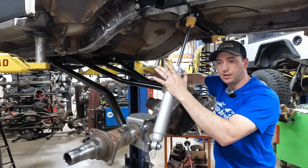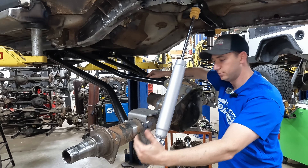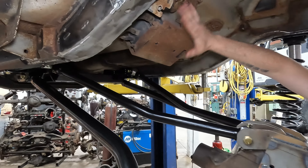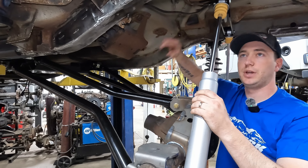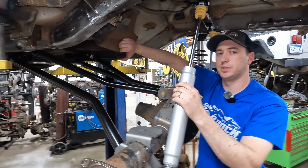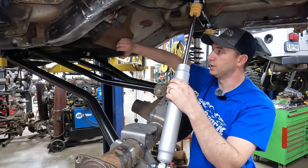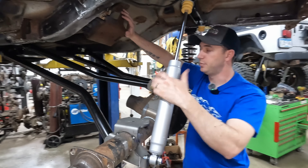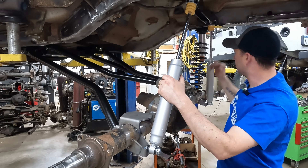We got our axle hanging on its own weight right now — still gutted, we still need to do our finish welds after we verify everything. This charcoal canister — some XJs have them in the engine bay, some have them back by the fuel tank. Ours is going to clear but it does get extremely close. Depending on the tires we run, we may need to do some stuff with bump stops, and if there's an issue we'll have to relocate or delete it — but I'll let the customer make that choice.